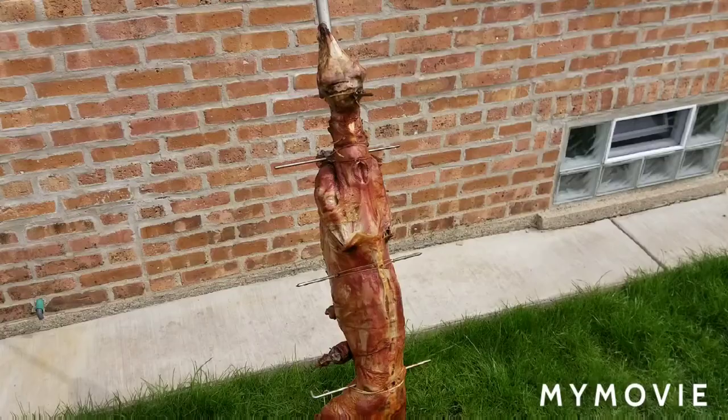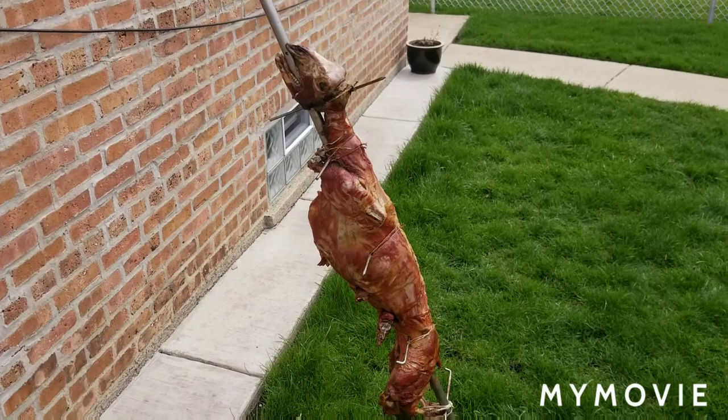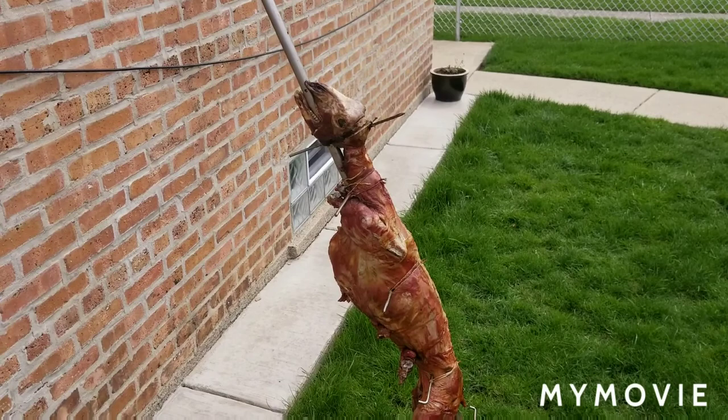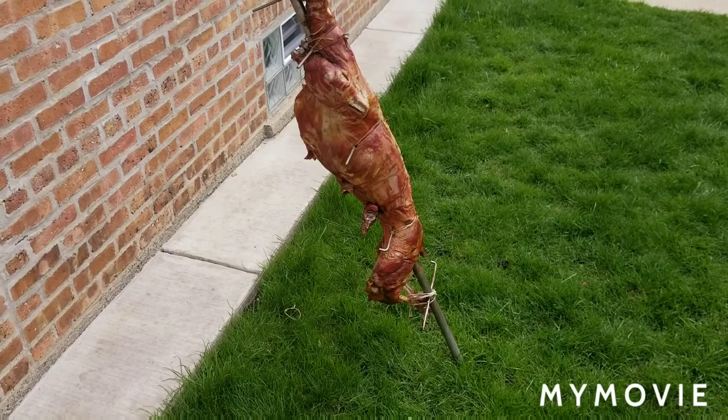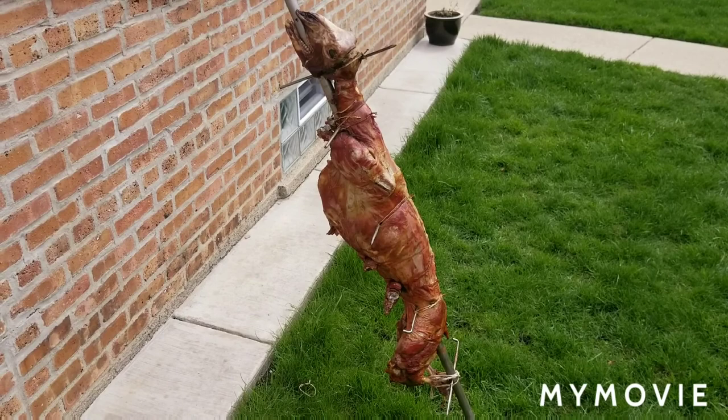The lamb is done. We've taken it off the heat. I took all the charcoal off and let it spin for an extra 15 minutes. We're gonna let it cool for about another 10–15 minutes and then take it into the garage and start cutting. This is a cool-down period — what's happening now is that fat and juices are getting pulled back into the meat. We don't want a dry, nasty lamb — we want a nice juicy lamb. This is a critical step.